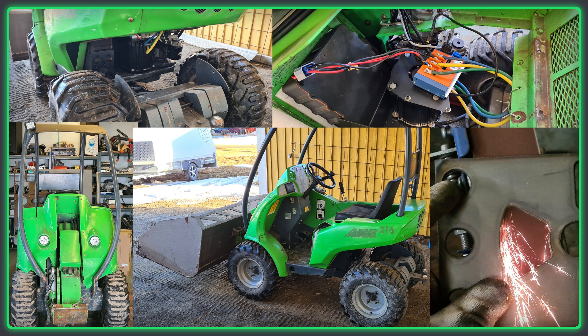Following on from this will be how this build was accomplished in his own words, as well as some more footage of this beast in action.